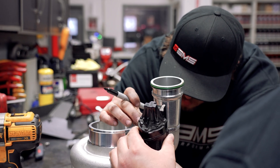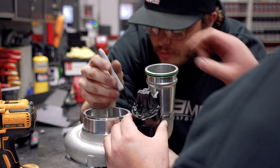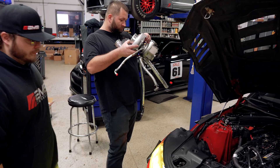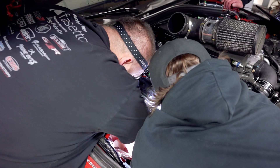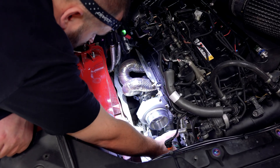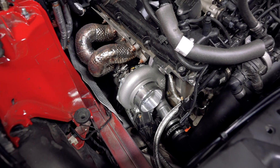Trying to match up this custom wastegate bracket was a little bit of a challenge because of the size of the turbo and the way that it was going to be mounted. We here at AMS don't make mistakes when we get it done. After everything has been tacked up and fitted properly, we installed the turbo to see if it would fit, and it does. From there, decided to weld it fully to get it on the dyno as soon as possible.